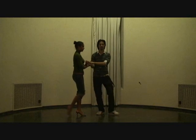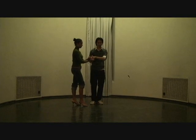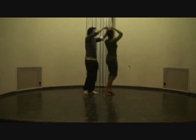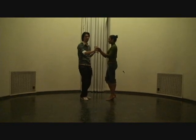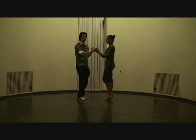One two three — if you remember what a cross body lead is, we're pretty much at a 90-degree angle. So when I step back on five, I'm going to send her through: five six seven. Still holding on both hands, I'm making her do a counter clockwise turn on five six seven.